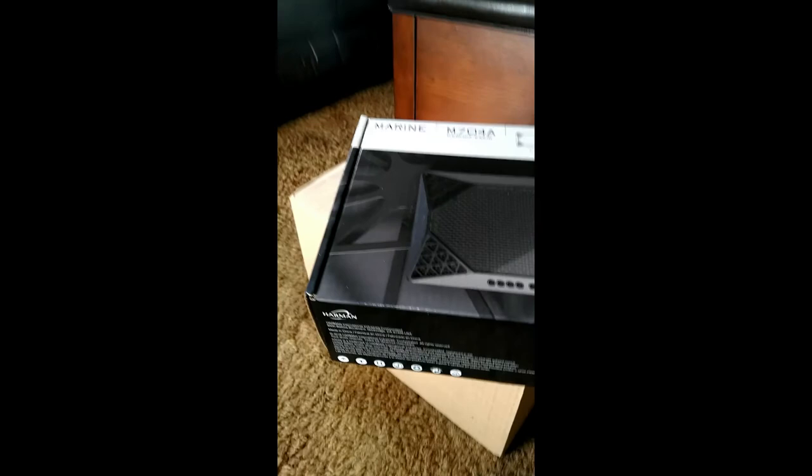I went with the Infinity M704A — 400 watts RMS, 1000 watts max. It's rated at 75 watts per channel times four. From videos I watched, they dyno at 80 watts certified, so you get a little more than what you pay for. Uncertified, they hit about 83-84 watts before clipping. Not terribly expensive — I found it for about $150 on eBay. It's marinized, so we're ready to go.